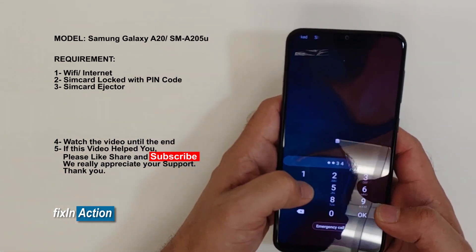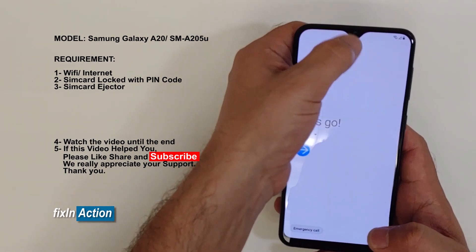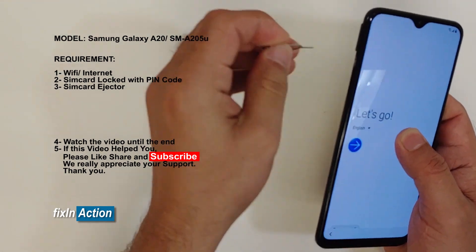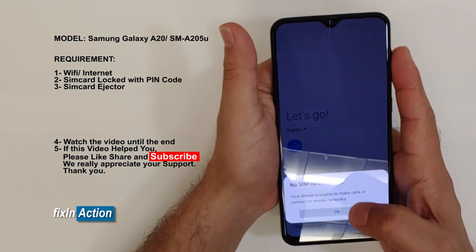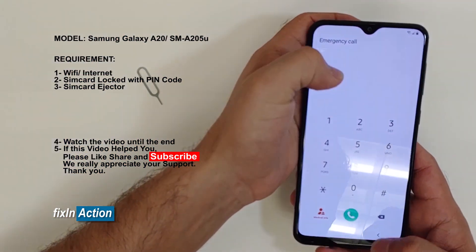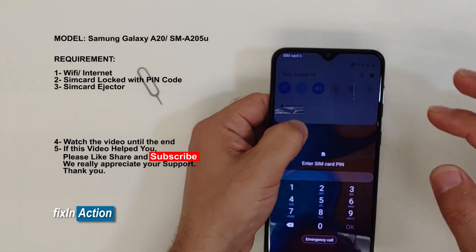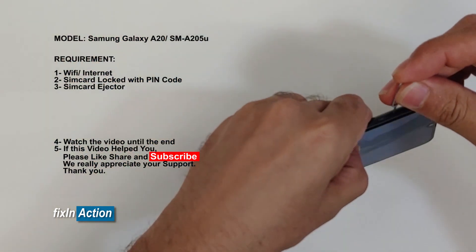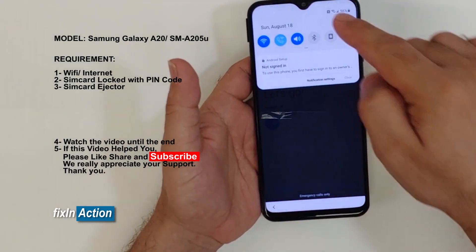Let's type the password for our phone. Let's try again. Remove the SIM card and set it again. Now let's try again. So that's what we have to catch — this screen. Once we catch the screen, just remove the SIM card. Do not let the screen die on you. Now slide from top to bottom.